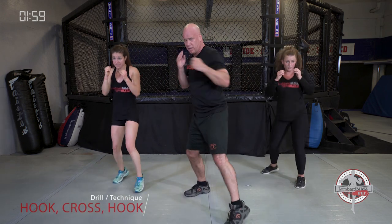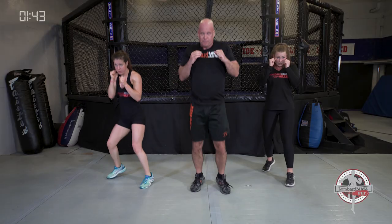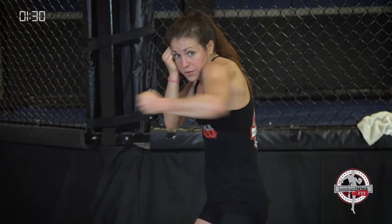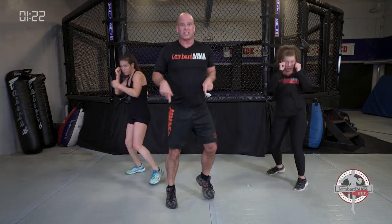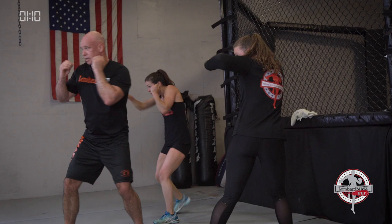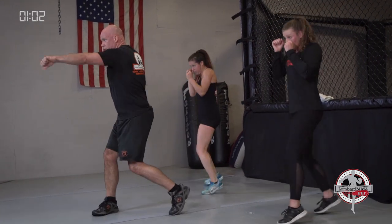Set. Combination: hook, cross, hook — bounce it out. Developing those hands, developing your boxing. If your left foot is forward: left hook, right cross, left hook. If your right foot's forward: right hook, left cross, right hook. Rotation on each — good rotation, power and range. Develop good, fast, quick hands. High repetition, exhale. Last combo — bounce it out.